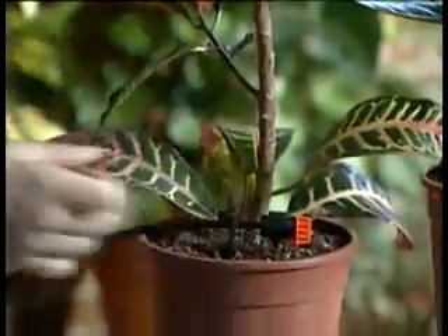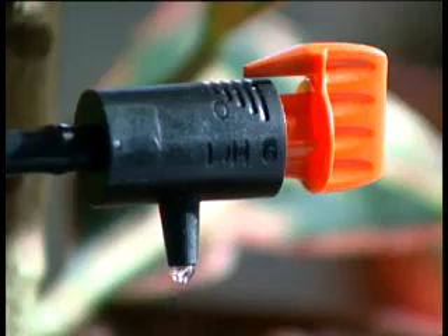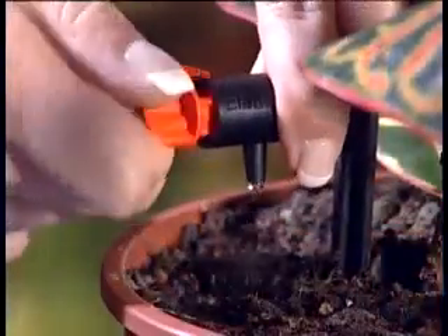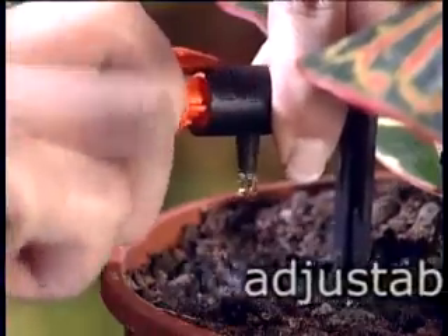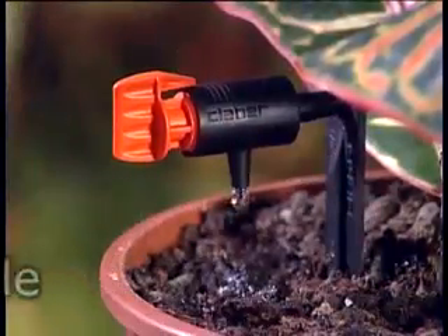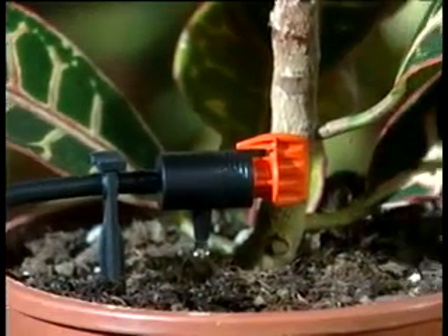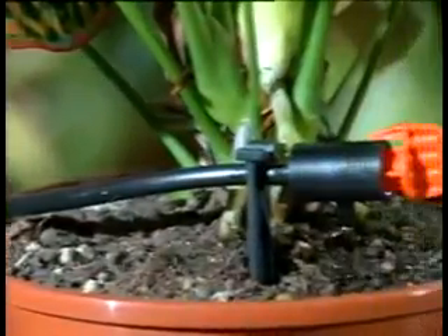Through the micro-tube, the drippers distribute the right amount of water to each plant. Water flow can be adjusted, opened and closed at any point of the system, at any time. RainJet waters accurately to nurture your most loved plants.